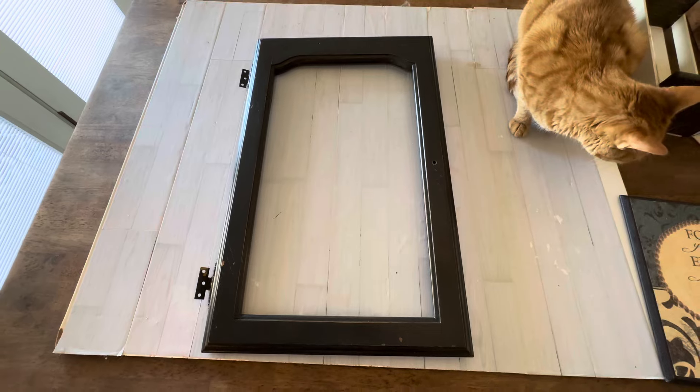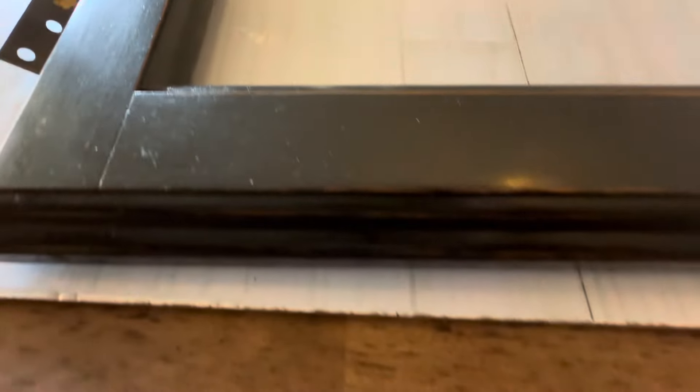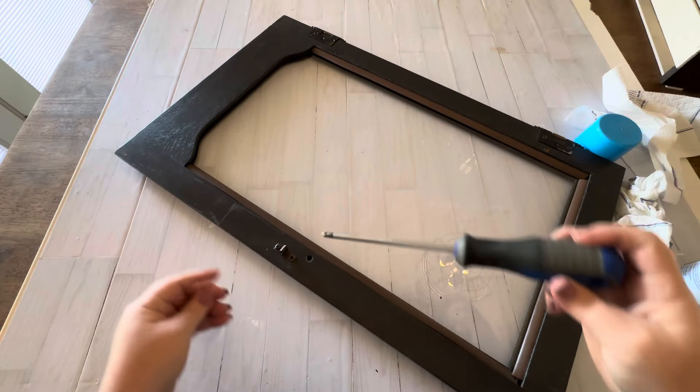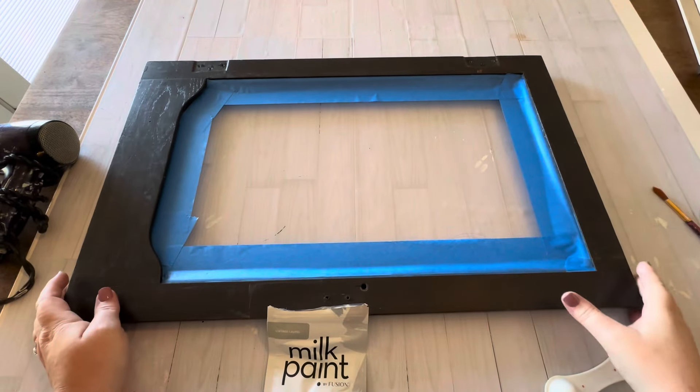I found these glass front cabinet doors at the junk store and they were marked ten dollars a piece. I also got an extra 20% discount on them because I bought all three, and I had plans for each one. They were pretty dirty from just sitting in the store so I had to clean them off real good first, then I removed all the hardware for painting and taped off the glass on both sides.